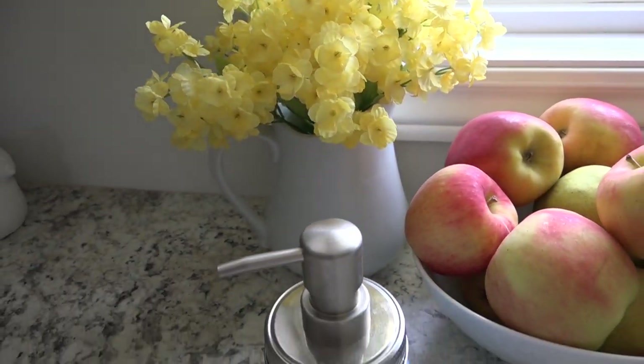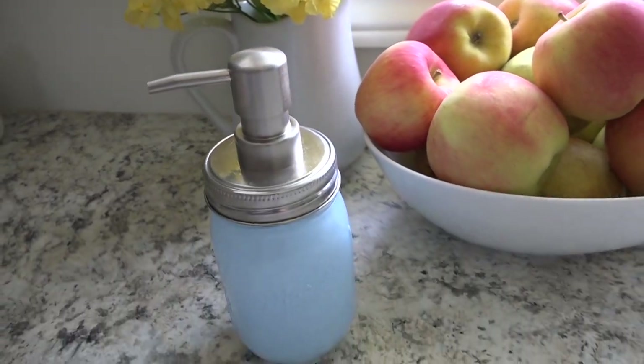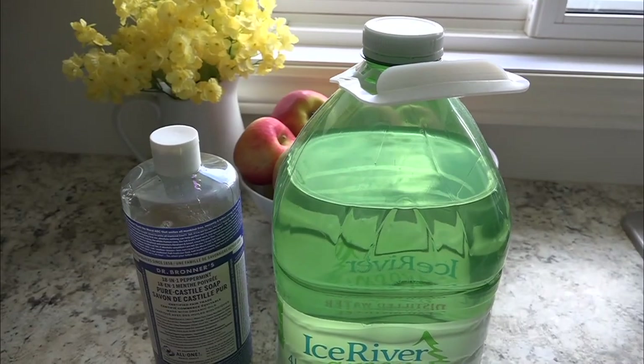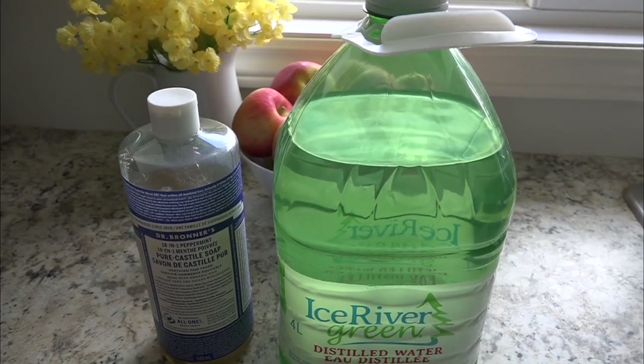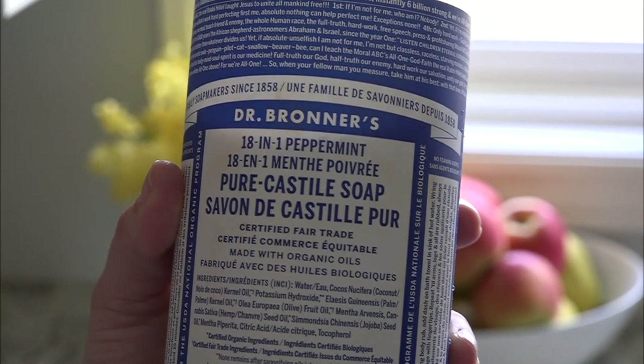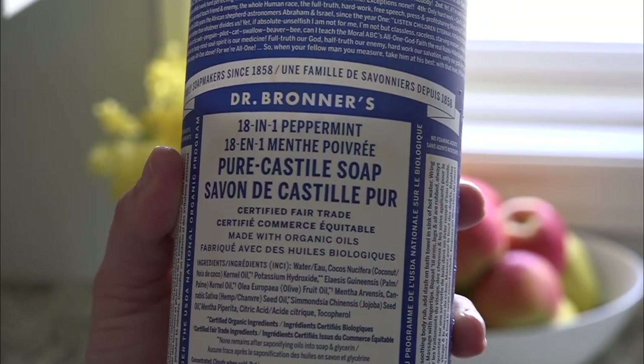Hey friends, today I'm going to share with you how we make our own liquid hand soap. It's an all-natural hand soap and we've been using it now for about six months. It works so great and I don't ever plan on buying hand soap again.